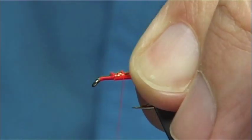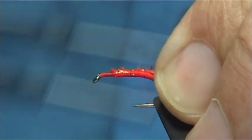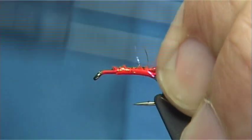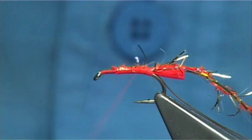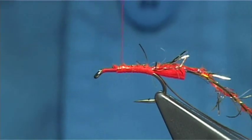Now the original is just a gold body. Tie that in and then work your way back down nice and tight, right up against the tail, then come back up.